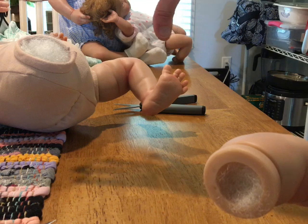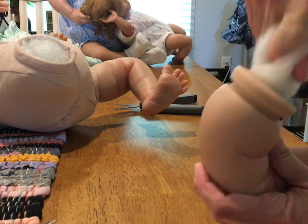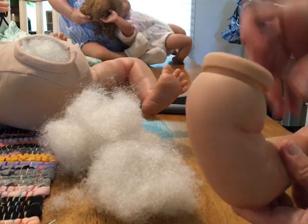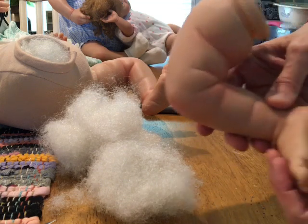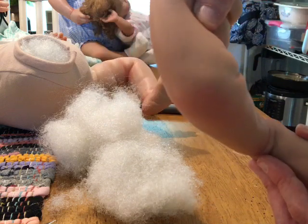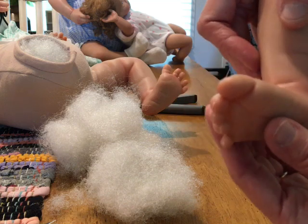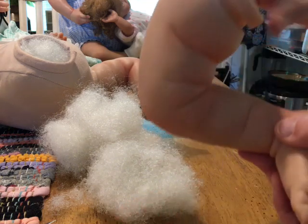I take the head off all the limbs and then take out this stuffing - I call it the yucky stuffing. I still have a little stuffing in the foot, which I like, because otherwise the foot sounds hollow. If the foot sounds like that I usually put glass beads in the foot since it's really hard to get stuffing down in there. I can feel the stuffing is in there because it doesn't make any sound.